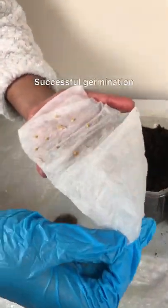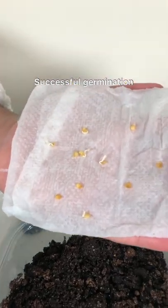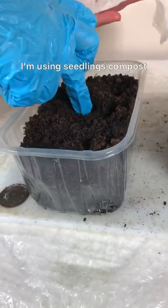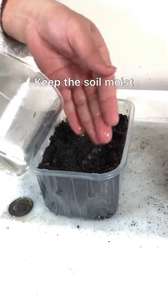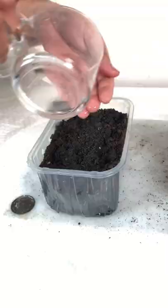After five days, as you can see, this is the result I got. I then sowed them in seedling compost — you can buy this from any garden center. I put the tray under grow lights.